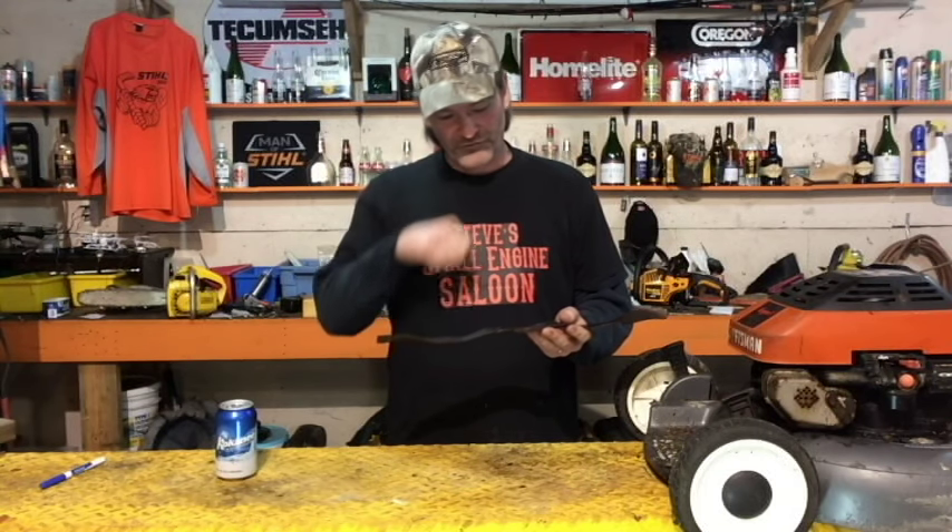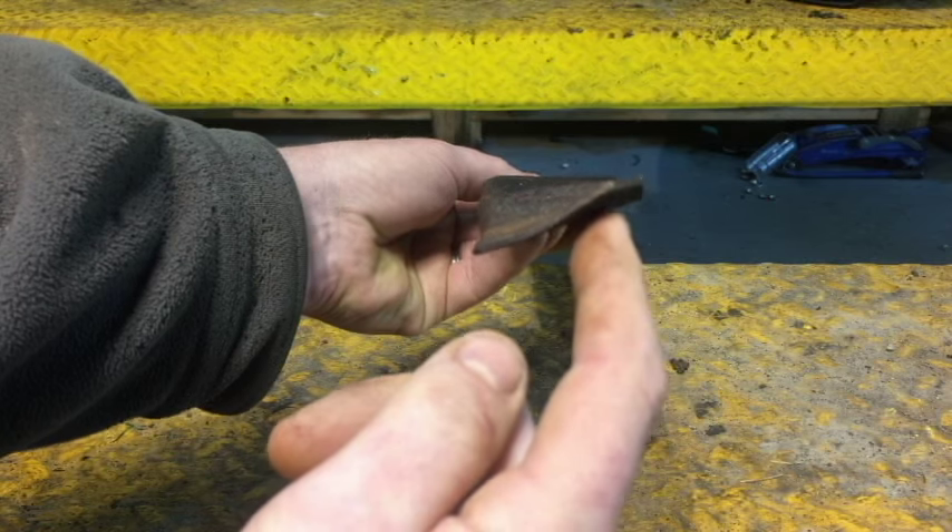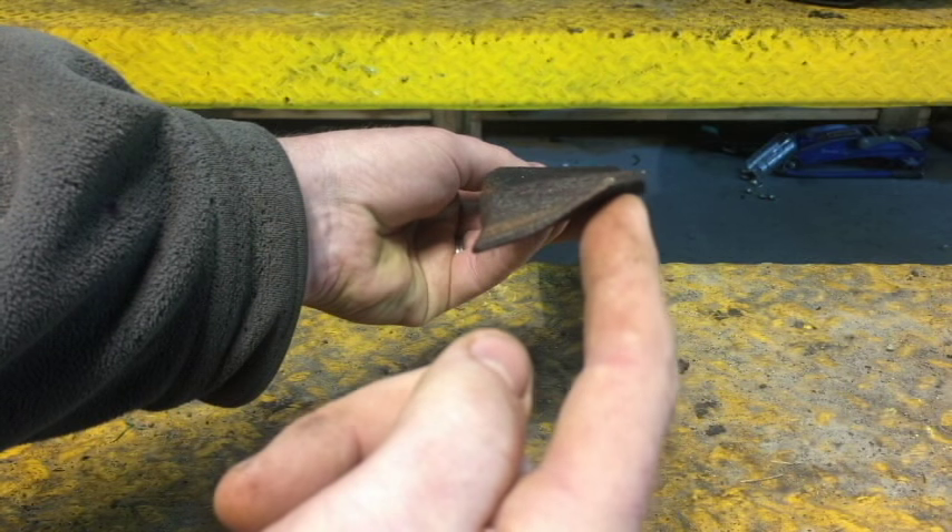There are several problems that can come from putting your blade on upside down. First, you're cutting with the back side of the blade, which is the dull side. It's going to make a mess of your grass — it's not going to cut cleanly, it's going to be tearing and ripping it. It'll still theoretically cut your grass but it'll make a mess.